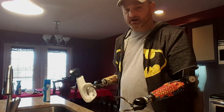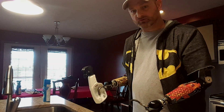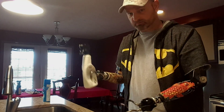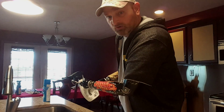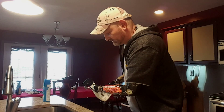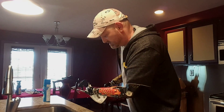To open cans, I pretty much just use an electric can opener. Set it right on top of the can, push the button — works great, opens cans up real nice.